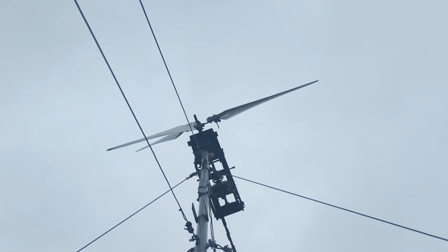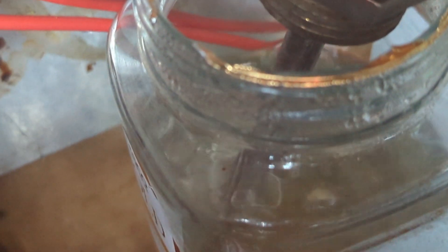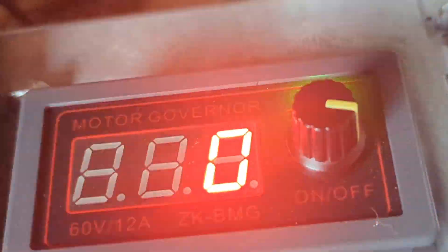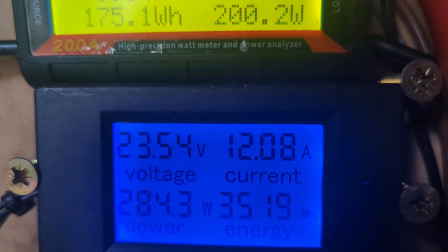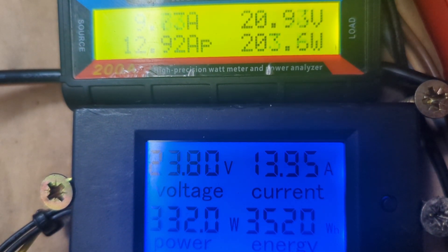Anyway, I found this dump load the other day, which says it's a 24 volt 300 watt. That is working a lot better through the speed controller — a lot better at stopping the brake from coming on all the time.